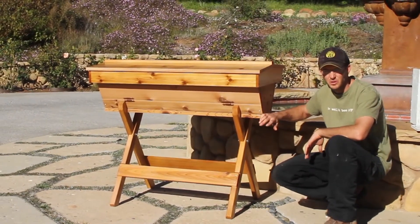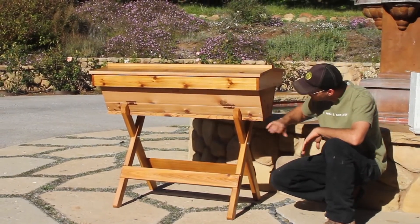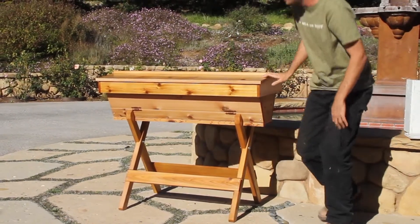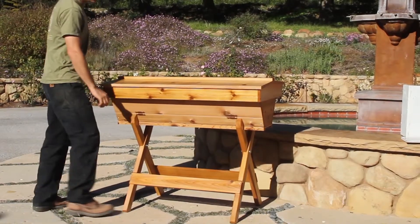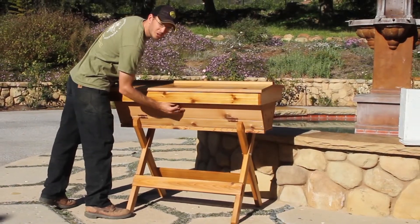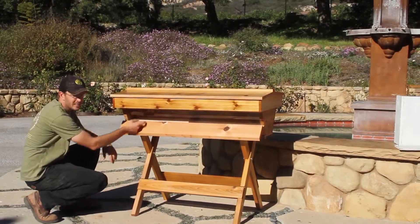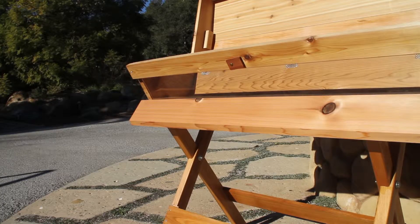We found that this height works really well to work with the hive. One of the things that we think is the most special about these hives is that they have a plexiglass viewing window, so anytime you want to come out and check on your bees you can open up the little window and see inside. It's a feature that these top bars have that most other hives don't, and it really helps because you can check on your bees more often without disturbing them.